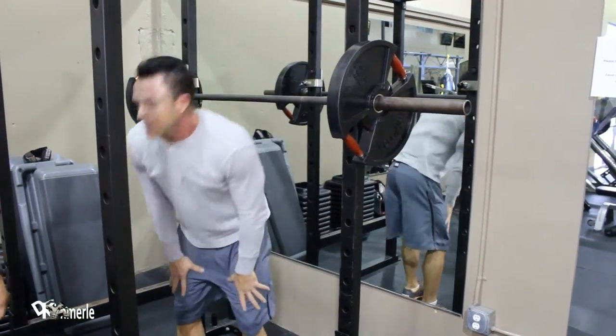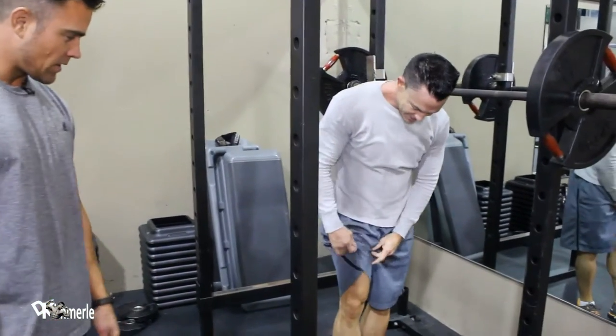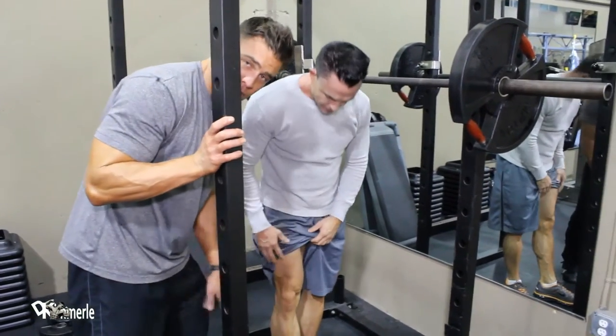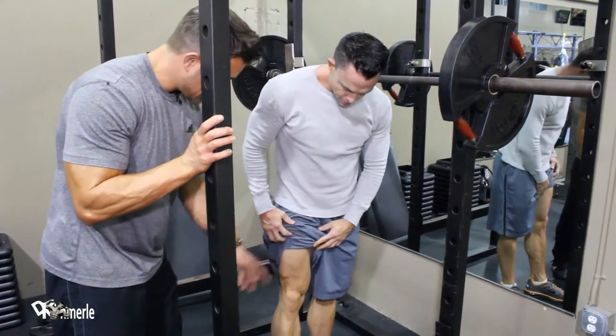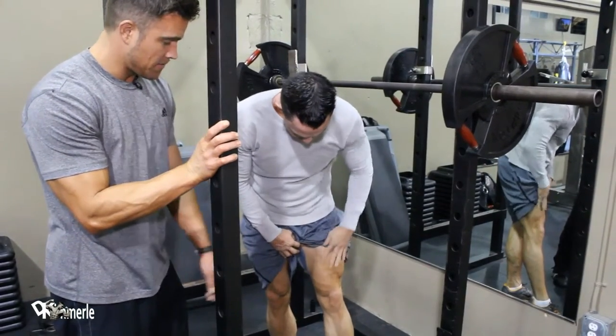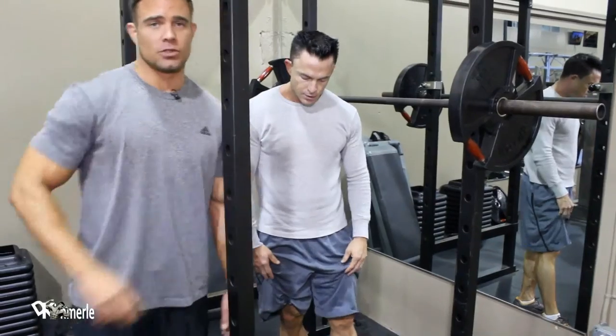Right there — so for those of you that want to build the top of your legs, he just finished his set, this is our warmup, and said the front of my legs hurt. You want the front of your legs to hurt? Do some front squats.